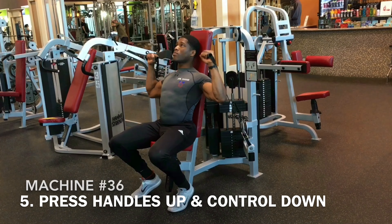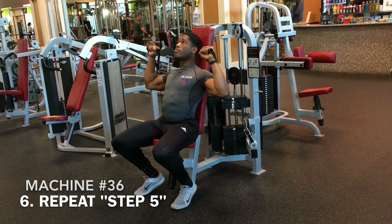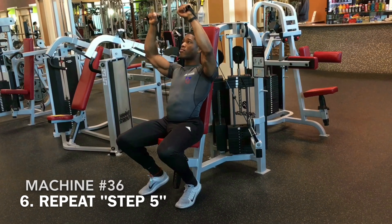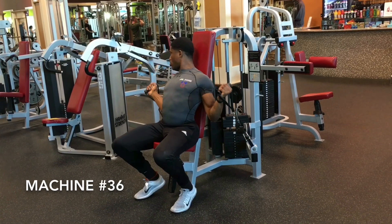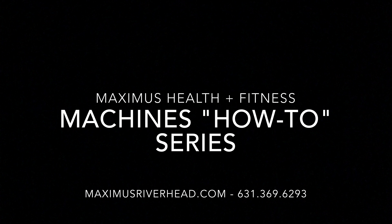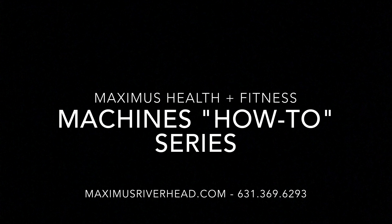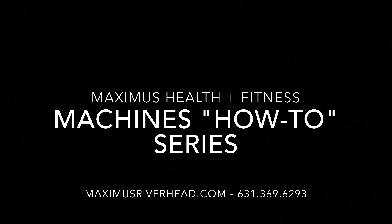From here, get into the right starting position and we're just going to push our hands and our arms up while keeping the rest of our body totally still, so that way we can concentrate on working our chest and our shoulder muscles, as you can see here. Even though this machine is fairly simple, you want to focus on your posture and pushing up and out after your body is in the machine the correct way.